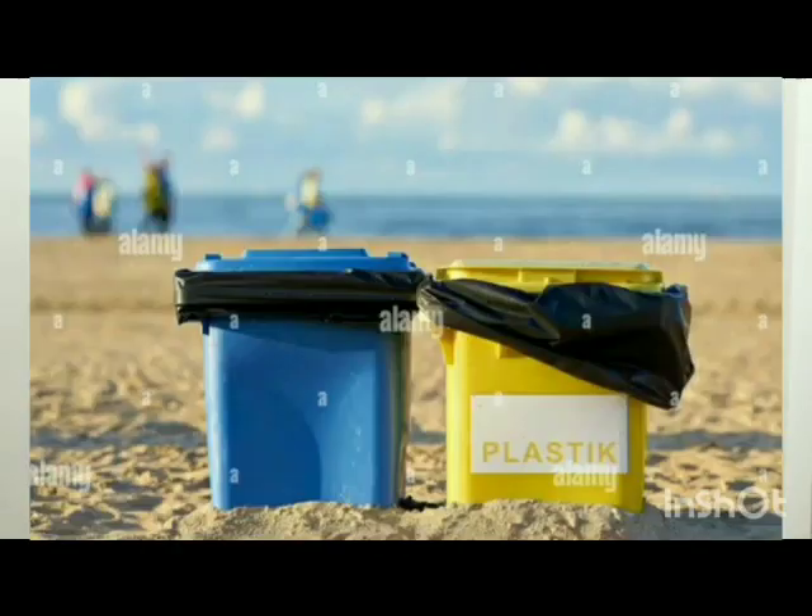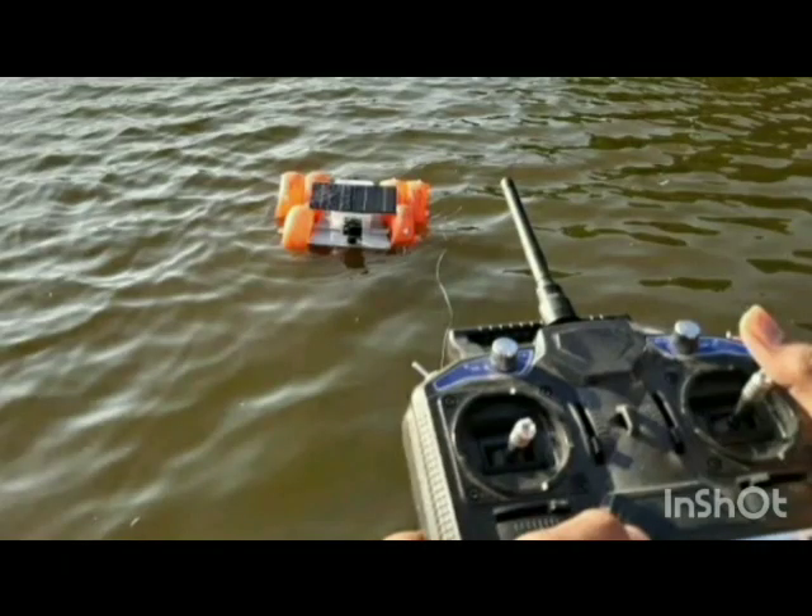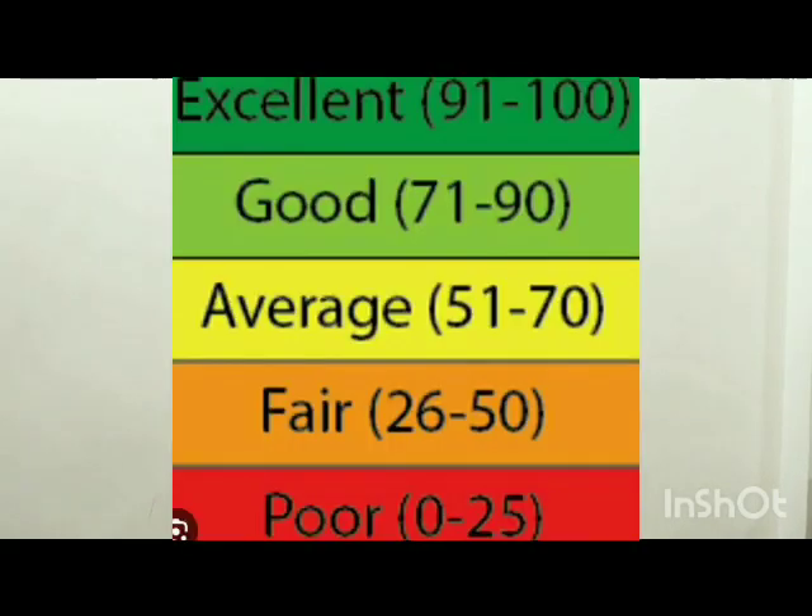This is a fun way to help the city cleanliness drive to a greater extent. My future plan is to make a fully automated device with HD cameras, water quality and microplastic detectors, and much more. This would help in collecting plastic trash and detecting microplastic that is harmful to our lives. On a weekly basis, a water quality index would be measured and displayed.